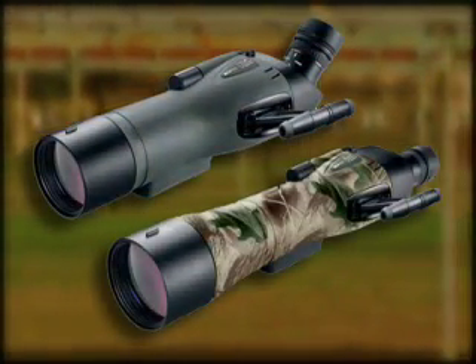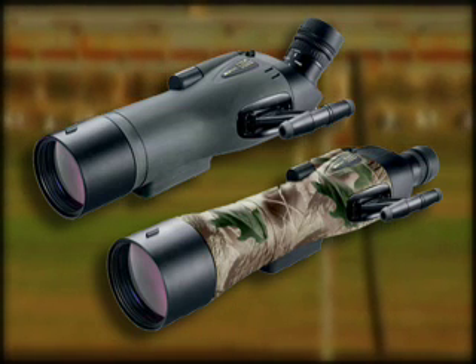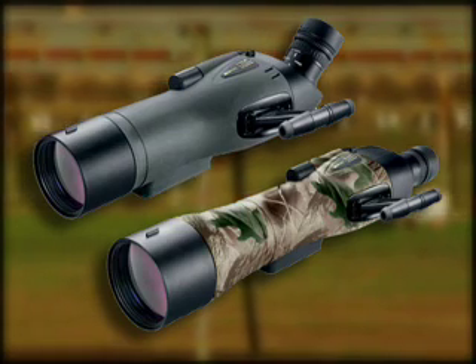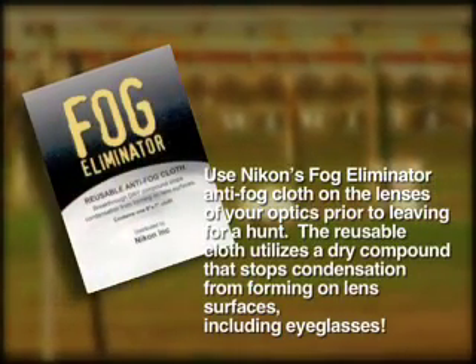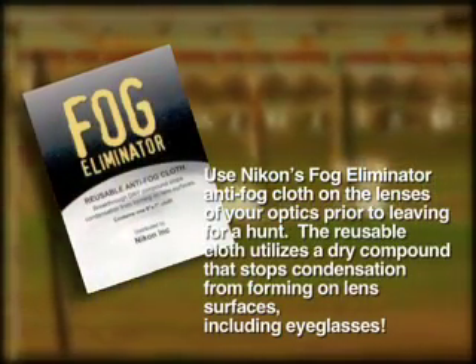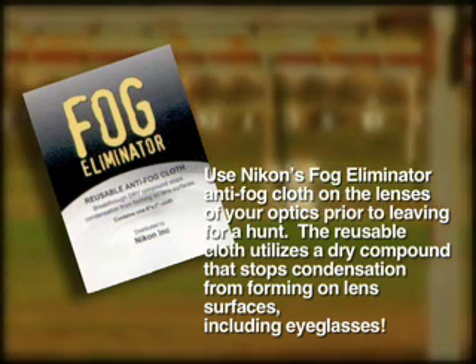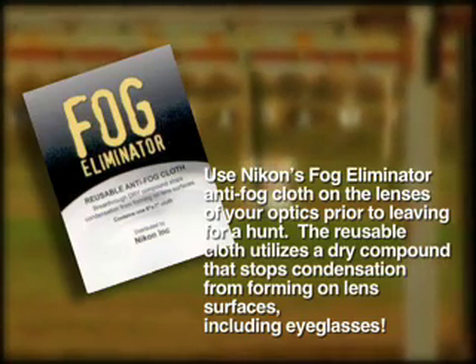Tip number six. A quality spotting scope such as Nikon's Field Scope or Pro Staff Spotter are completely waterproof and fog proof on the interior. However, cold damp weather can sometimes cause condensation on the exterior of the lenses. An effective remedy for this is to use Nikon's fog eliminator anti-fog cloth on the lenses of your optics prior to leaving for a hunt. The reusable cloth utilizes a dry compound that stops condensation from forming on lens surfaces, including eyeglasses.